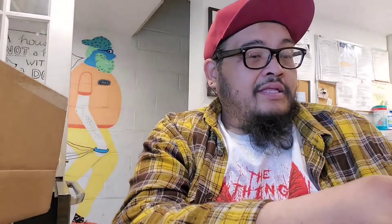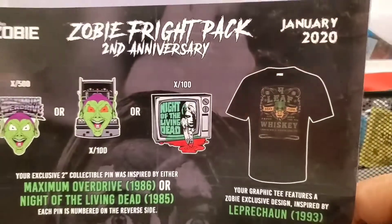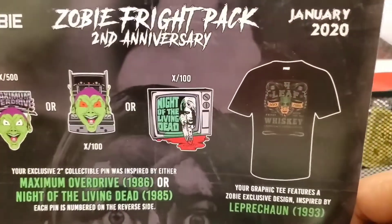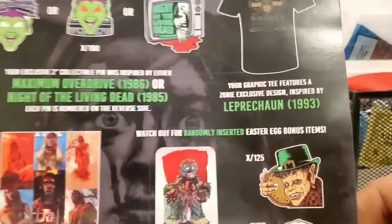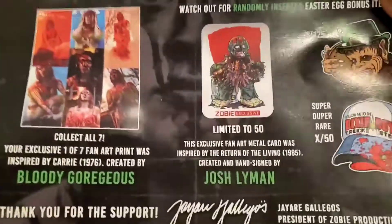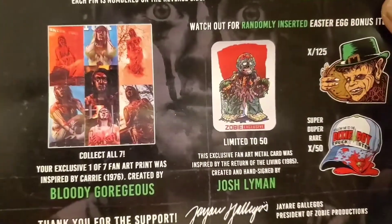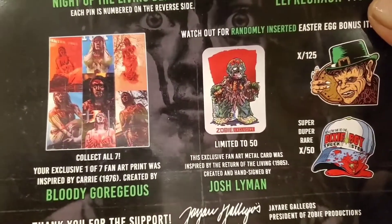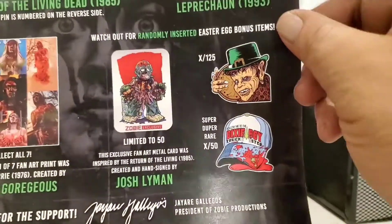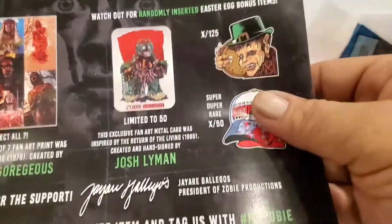Maximum Overdrive — that's not bad, that's about it. $100 off next purchase. We're never winning these things. Let's see what we could have won. So here's the cheat sheet of what it comes with. You get a choice of any one of those three pins. The shirt is the Leprechaun one, and I guess this one you're going to have to collect all seven of the fan art prints to complete that whole Carrie stuff. And then if you're lucky you get one of these three — it's an insert.